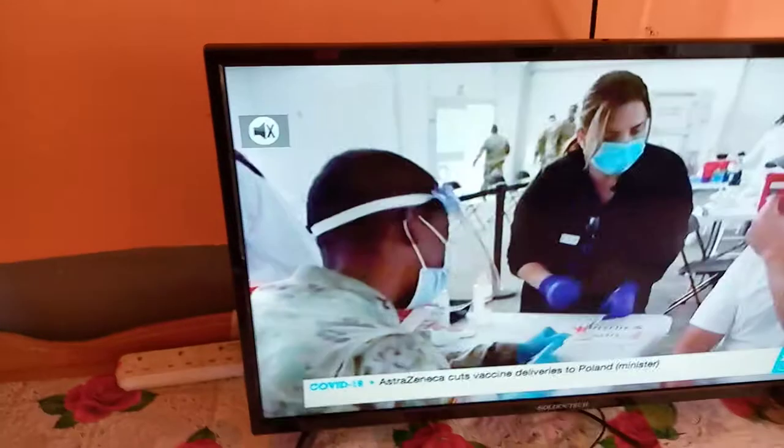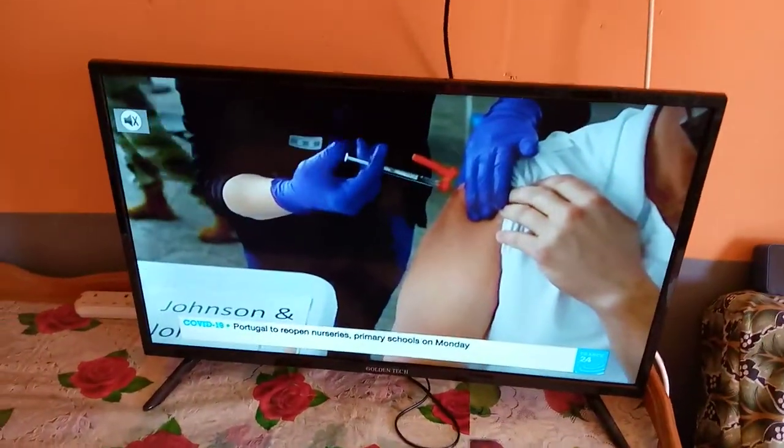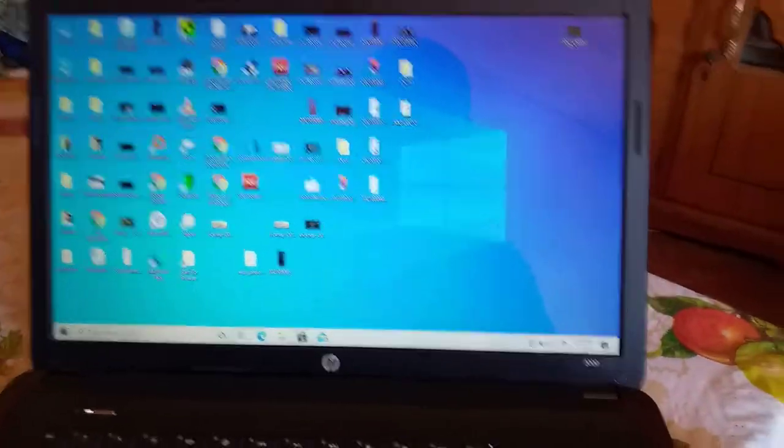Now we will remove the flash drive and verify that there is a recording inside. We are going to plug it into my laptop to verify the recording is there.